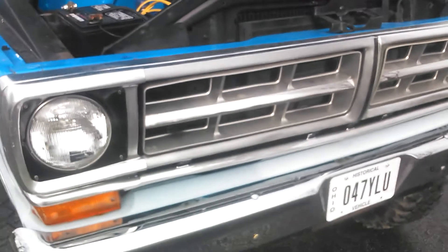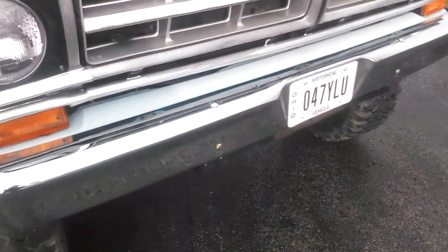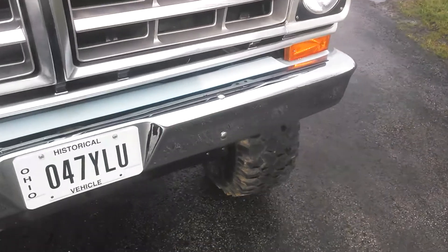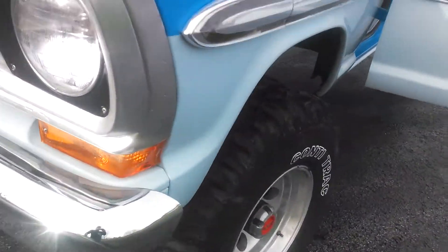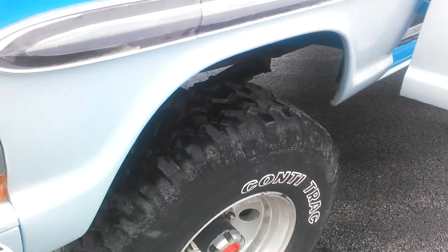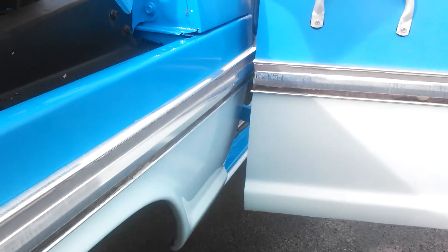The grill is driver quality. I have another grill that will go with the truck — it's a little nicer than this one. The bumpers are re-chromed, new parking light lenses. Tires are good with quite a bit of tread left. They don't stick out past the body much — this is what we had available when we built the truck. They don't hump or anything like that.